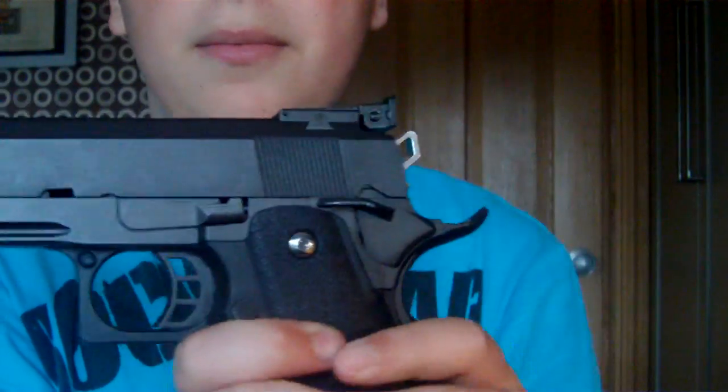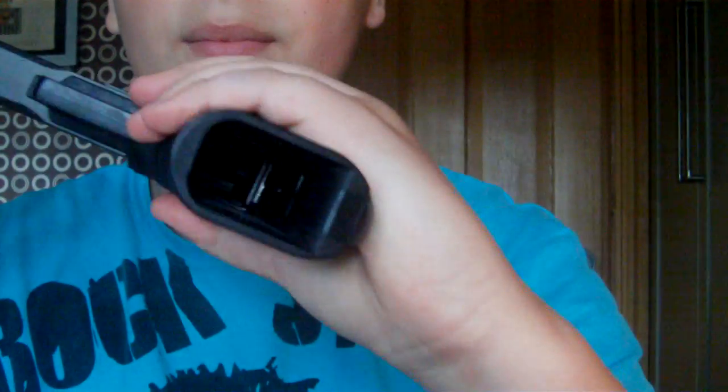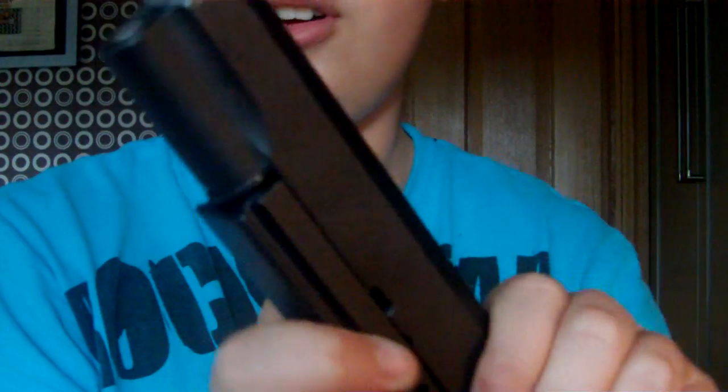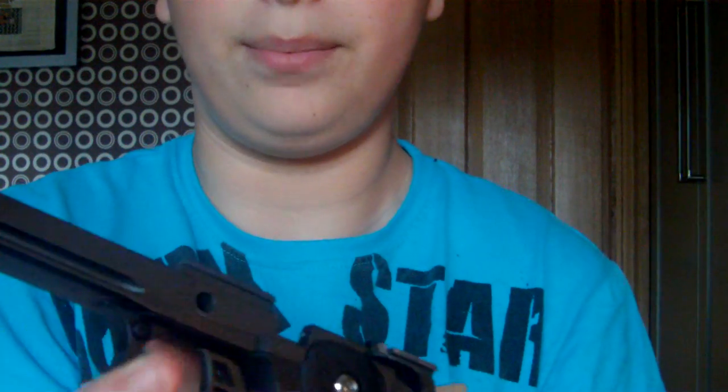Now you're going to take off the slide. Make sure the magazine's out, pull it back. There's a pin on this side - just push it out and the slide will come off. We're not going to worry about the bottom part of the gun for this video - it's just mainly the slide which you need to watch out for.